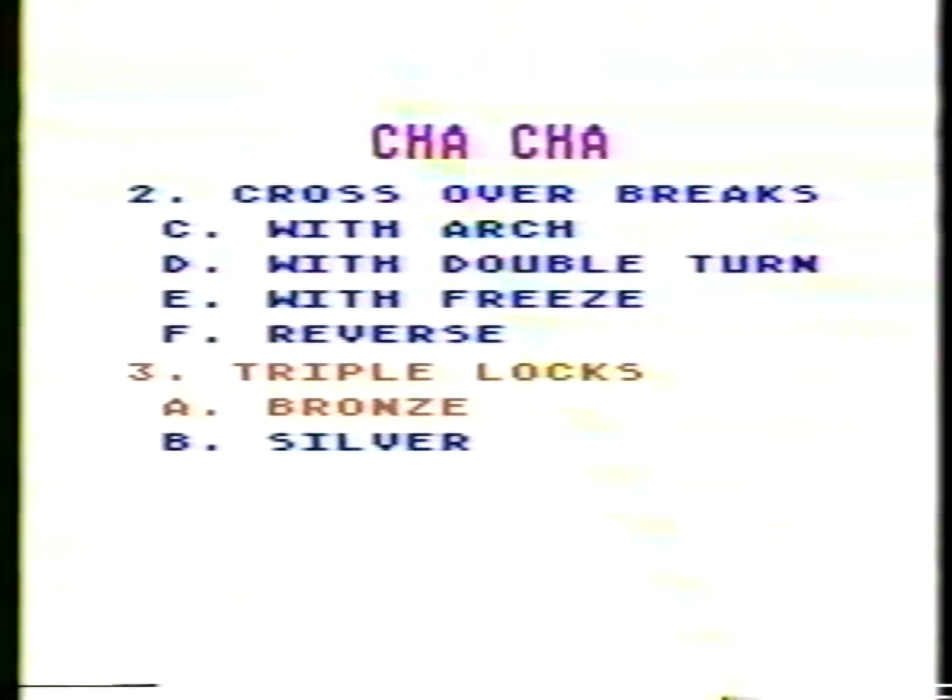The reverse crossover brakes have other variations whose timing, but not pattern, is based on the triple lock. So let us digress for the moment and review the bronze and silver triple locks.